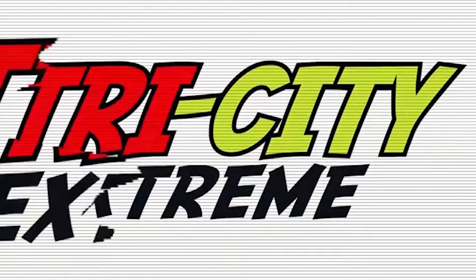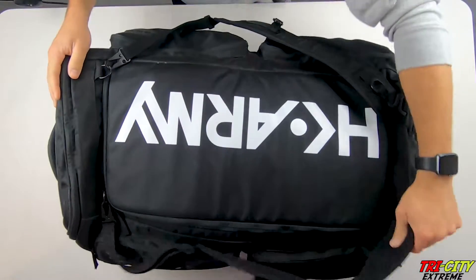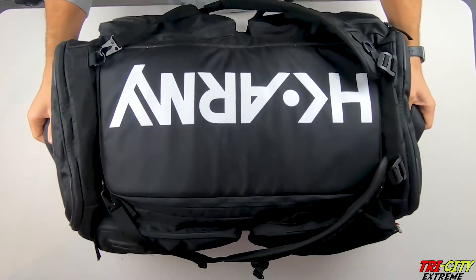Hey everyone, Mike here with Tri-City Extreme, and today I'm doing a video about what I have in my gear bag. We're shooting this with the GoPro from above, so hopefully you can see a different perspective of what I have in my gear bag than what we've done in the past.